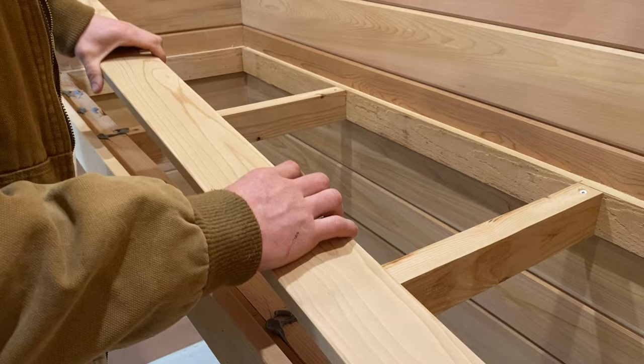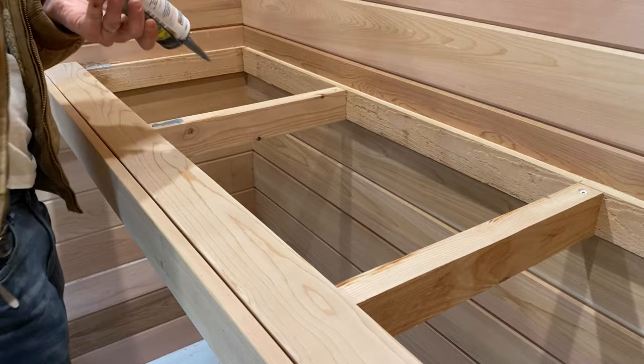To avoid any nail heads or holes on the seat surfaces, I used a waterproof adhesive — it's made by Schluter. To add the accent lighting under the bench seats, I used an aluminum channel which I glued in place.